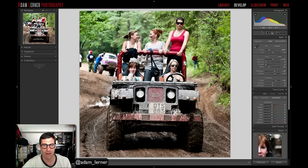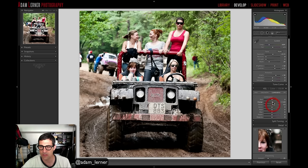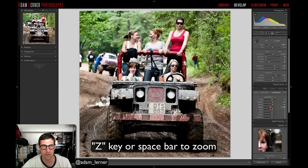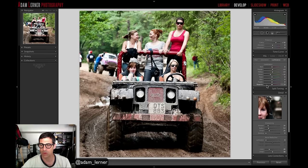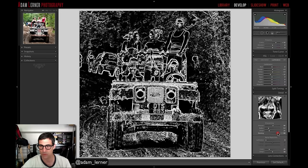Adam goes into luminance and brings up the oranges and yellows to make the girls' skin tones pop against the background. He then reduces the greens in luminance so the girls' silhouettes stand out more — making light subjects pop against a darker background, adding perceived depth. He brings sharpening up and masks it so only contour detail is sharpened, not textures.